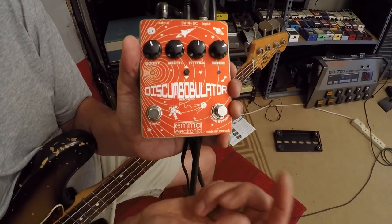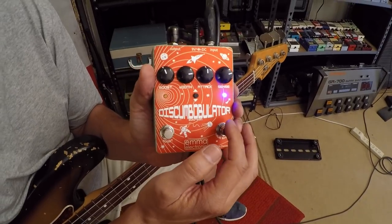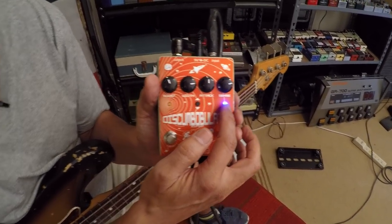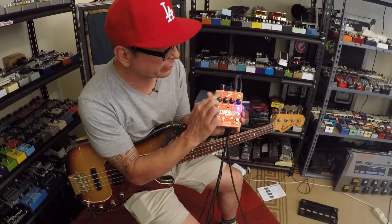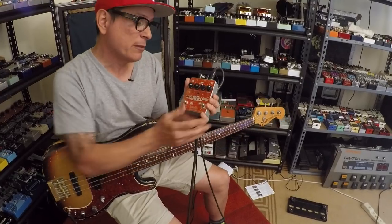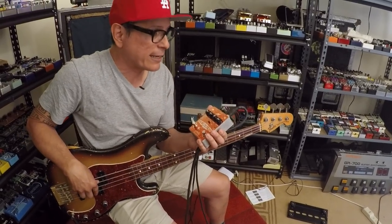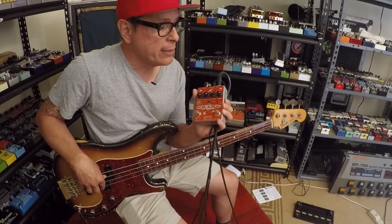It's a pretty straightforward pedal. If you have a nice envelope effect that you dig and want it a little louder for solo purposes, kick on the boost and it'll bump up your signal. It's simple but really great tracking — that's the key. They really wanted to make a great tracking envelope filter, which it is. For bass, it tracks great.